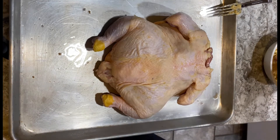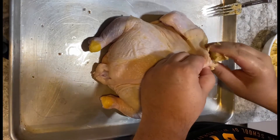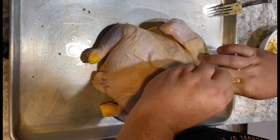Then I'm going to take that compound butter and spread it throughout between the skin and the meat, as well as in the cavity of the chicken. This will make it basically be self-basting throughout the rotisserie process.